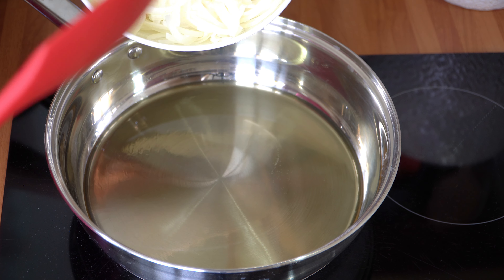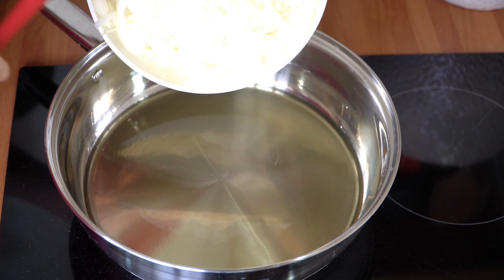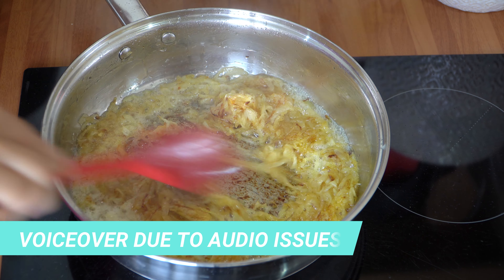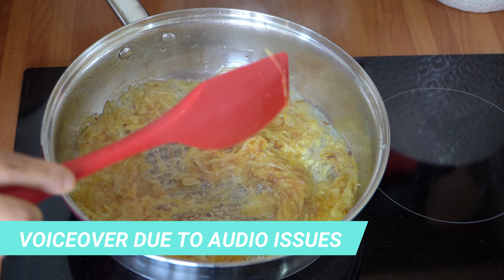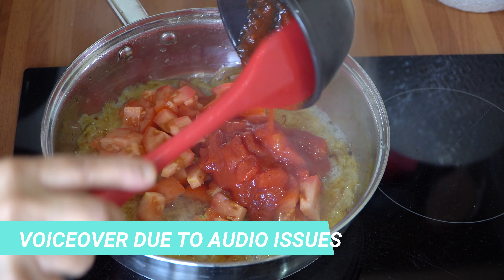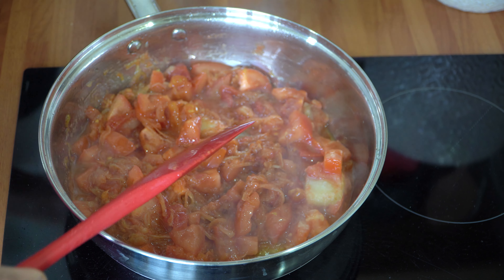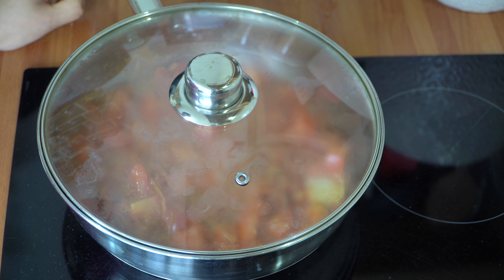Let's start cooking. First, grind the whole spices down to a fine powder, then set that aside. Get your pot on the hob at a medium-high heat — I'm on a seven. Add approximately 80% of the oil, leaving around two tablespoons for later. Once the oil is nice and hot, add the onions and fry them until lightly golden brown, which should take approximately eight to ten minutes.